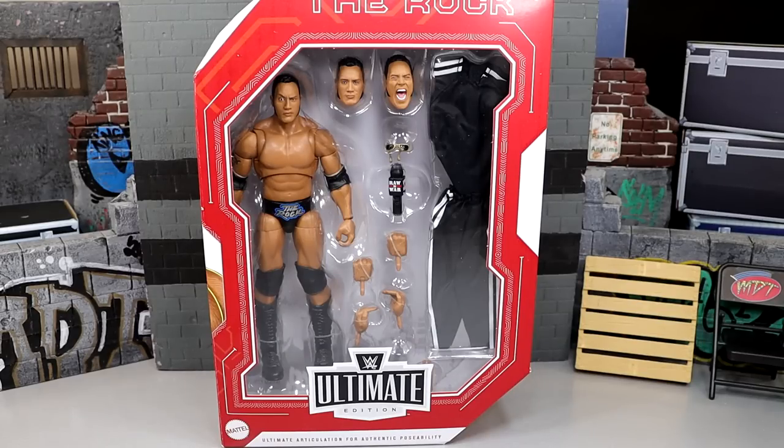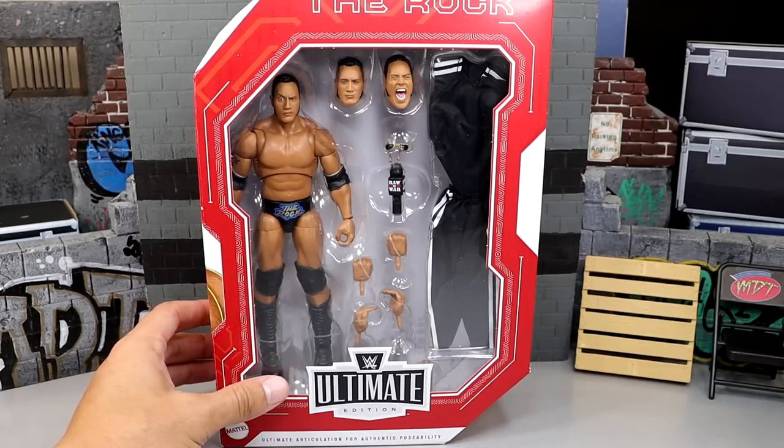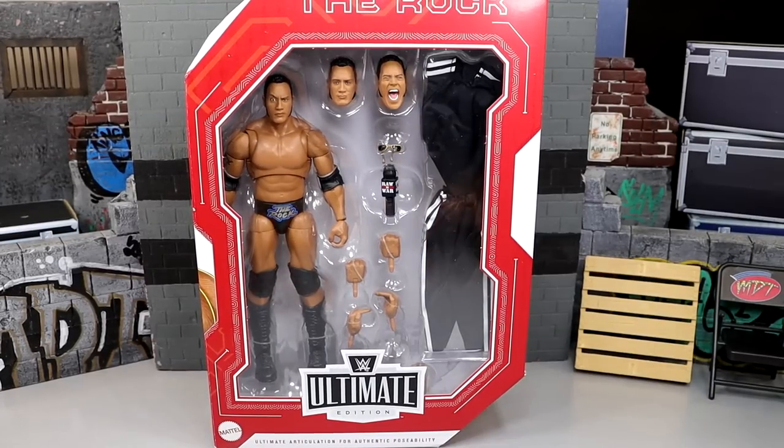Welcome back to another My Name Toys video. Today we're back with a brand new WWE Ultimate Edition review on the Target exclusive Legends WWE Ultimate Edition Rock figure. This figure is Target exclusive, and starting tomorrow you can pick it up at your Target stores. I obtained this figure through an online transaction, and I'm excited to finally have it — we were rejected of it during a previous toy hunt.